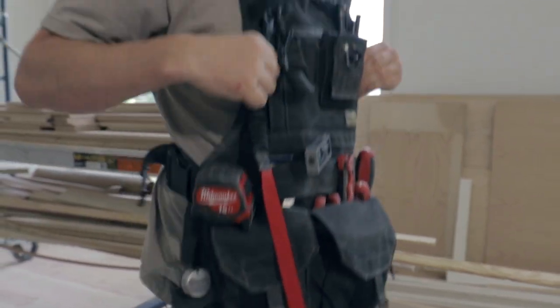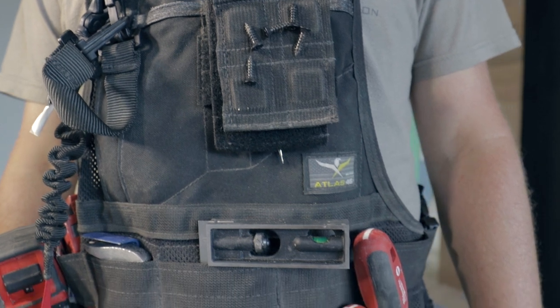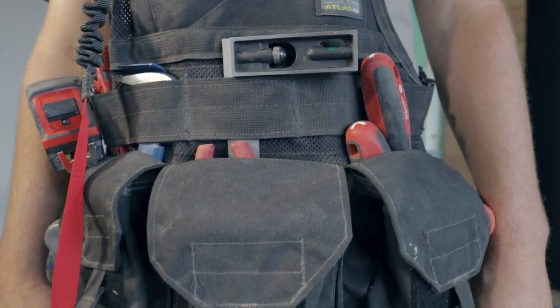While there are many tool belts on the market, I don't feel like there are any quite like this one from Atlas 46. The quality is exceptional and the ability to customize it is a huge plus.